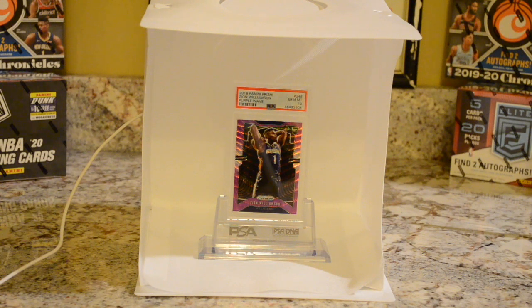You're looking at a light box — I bought it on Amazon, cost about $30. I'll leave the link in the YouTube description so you guys can see which one I bought, but they're all basically the same. I'll also leave descriptions of anything else I describe during the video. You'll also see a PSA DNA acrylic case to display the beautiful Purple Wave Zion Williamson card. This just adds to the photo, and I think it's a good touch to have when displaying.